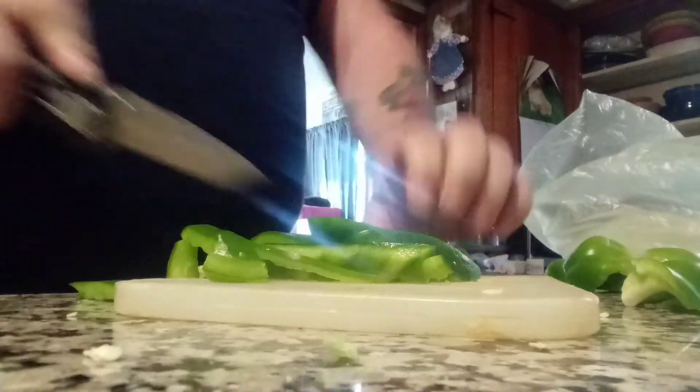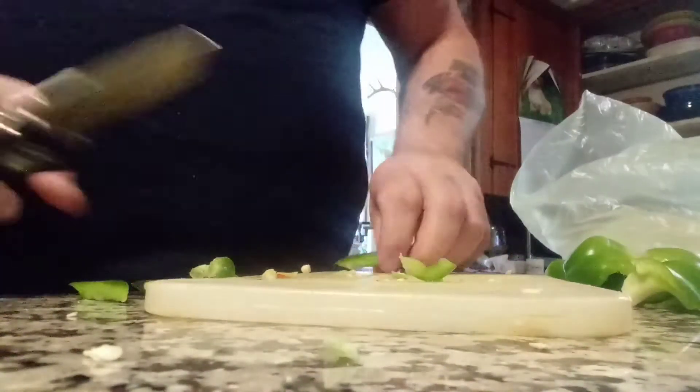And tonight I am making sausage and peppers. As if you couldn't tell. Alright guys, that's all I have. Bye.